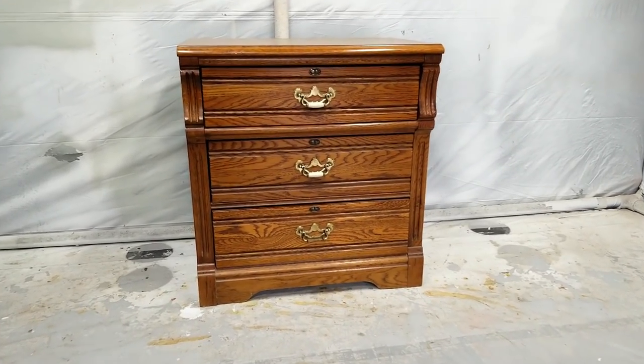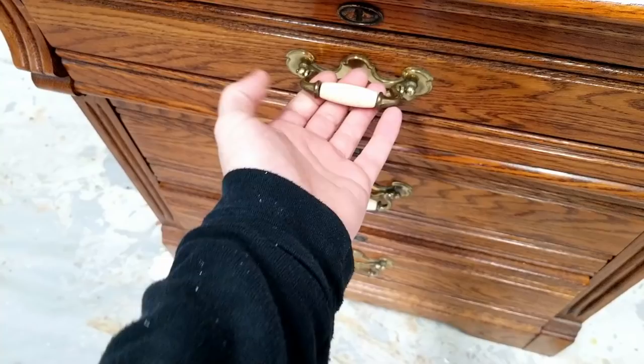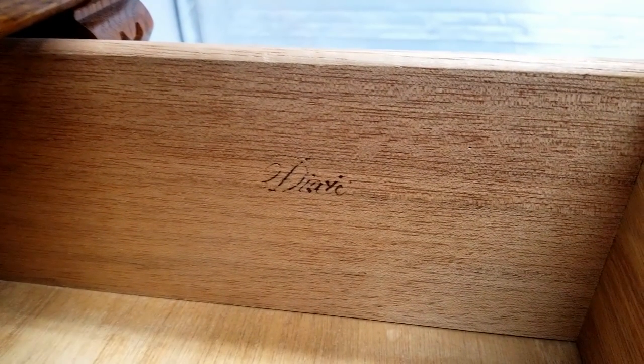Hello everyone, I've got another video for y'all. A while back, a neighbor of mine was kind enough to give me this small dresser. It's a Recollections dresser made by Dixie. I think it was made in the 1980s.